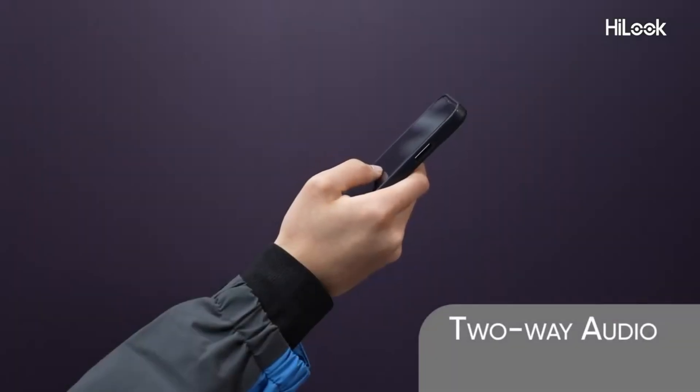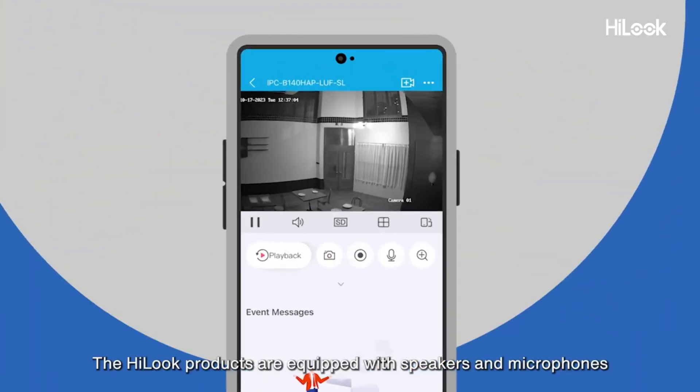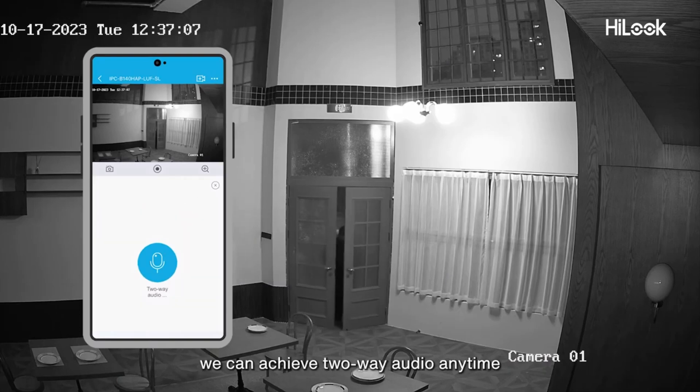Two-way audio. The Hilux products are equipped with speakers and microphones. In the Hilux Vision app, we can achieve two-way audio anytime.